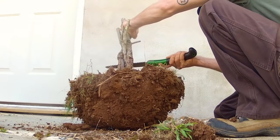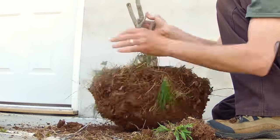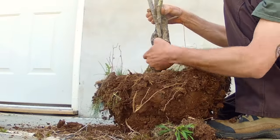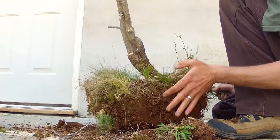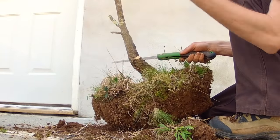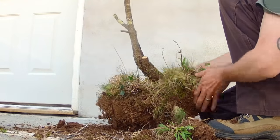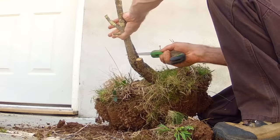Take your time with your cuts. Forcing a cut may cause unwanted damage to other parts of the tree. This trunk was damaged years ago, so I will hollow it out in the future. This last trunk was growing very close to the main one, so I decided to finish off the job with branch cutters.